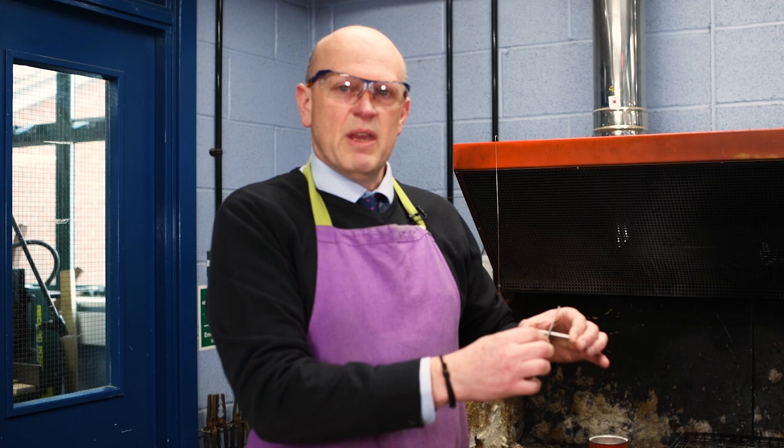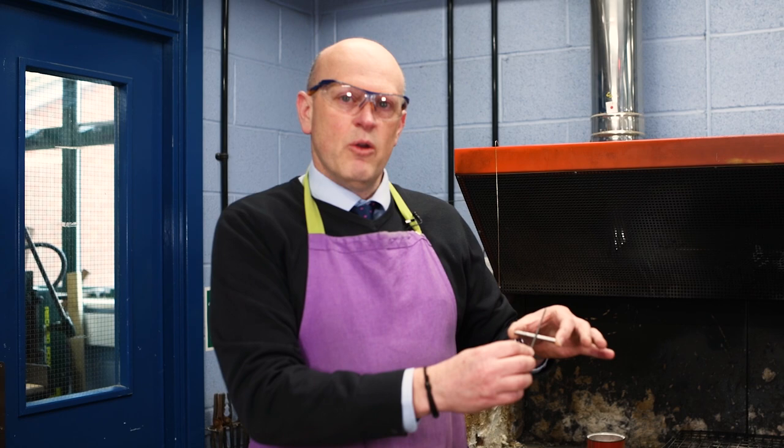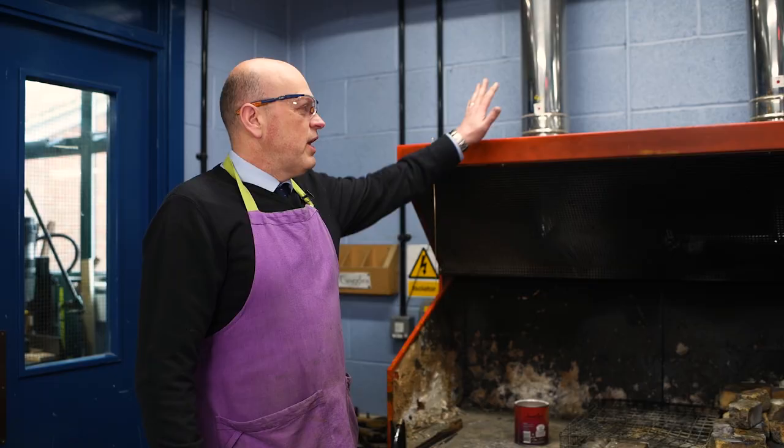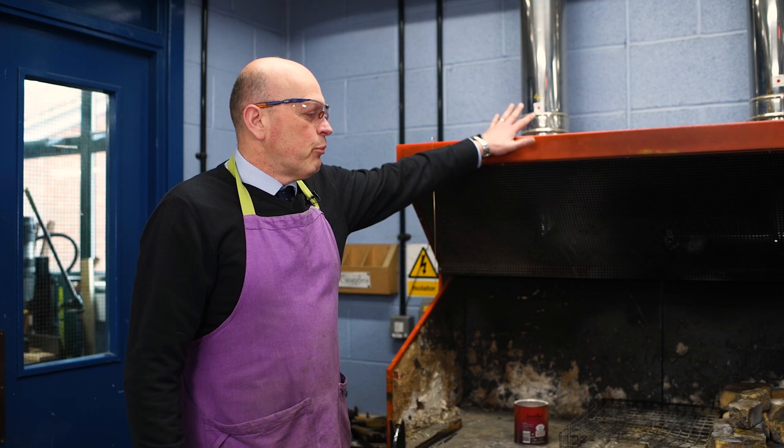With welding, we melt the two surfaces, the liquid metal mixes together, solidifies and sets as one solid lump. With brazing, our two components don't change. What we end up doing is melting another metal to wrap around them and, in a particular way, almost glue them together with this other metal.